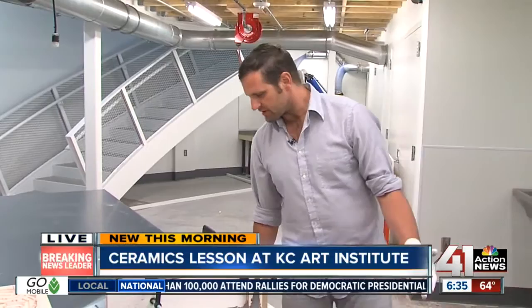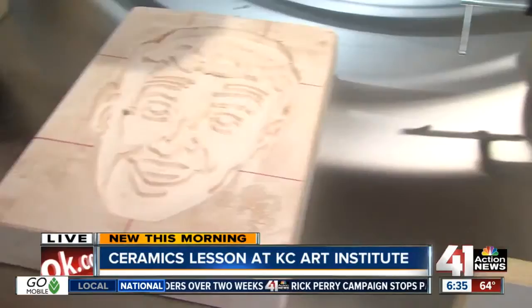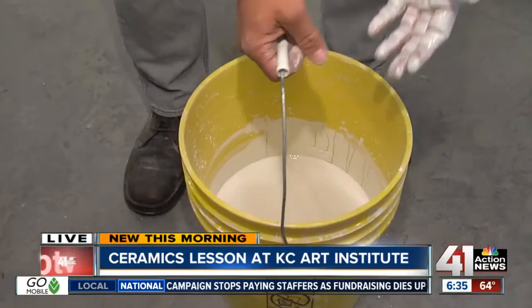Well, we're going to do a plaster pour to make a press mold for tiles. So this is what the original would look like, and this is what the finished product of the mold will look like. We're going to pretend this is Johnny Cueto based on his performance.